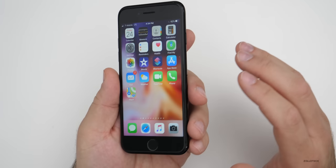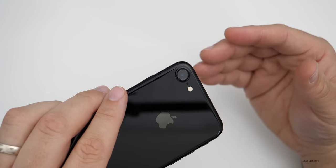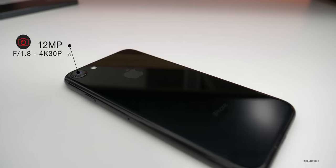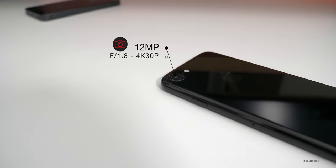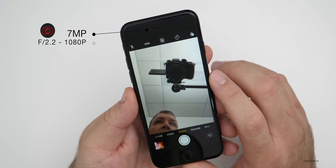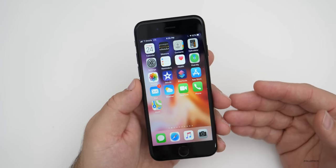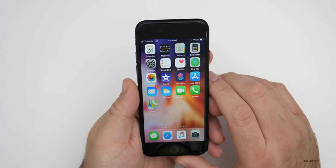As for the cameras, we still have 12-megapixel cameras — just not as good as today's phones, but not bad. We have a 12-megapixel camera with an F/1.8 aperture, roughly a 28mm lens, and it will record in 4K at 30fps. Still very capable. The front-facing camera is a 7-megapixel camera that does 1080p video — as good as anything up to about the iPhone XR. You don't get Animoji or Memoji, but it works well for FaceTime calls and general camera use.